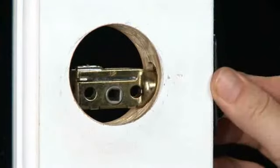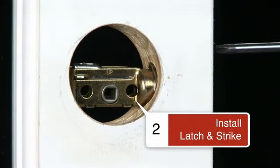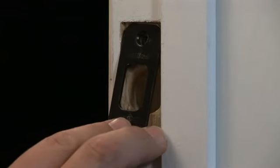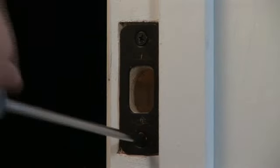Now you can install the new latch and strike into the door. Insert the assembly into the side of the door and secure it with screws. With the bolt fully extended, install the strike with two screws.